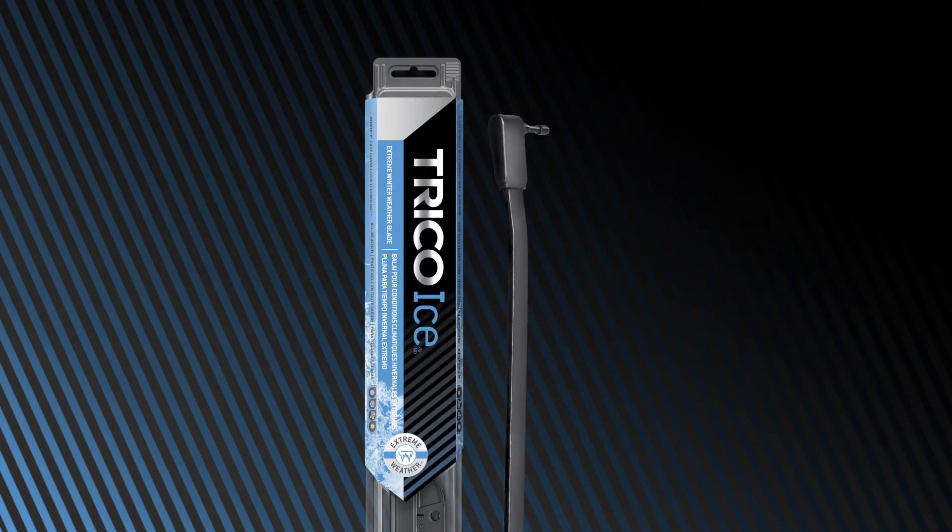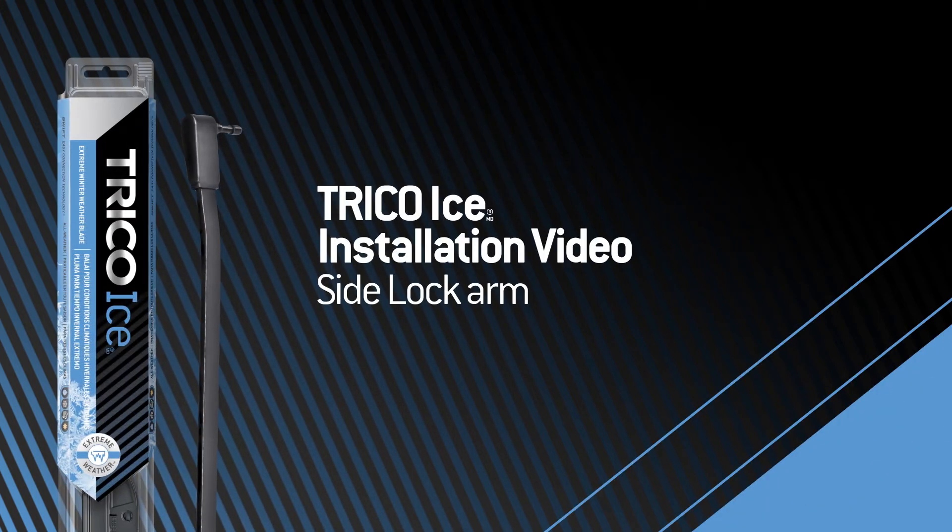You bought a Trico ice wiper blade. Now what? This video will show you how to properly install the Trico ice wiper blade onto a side lock arm.